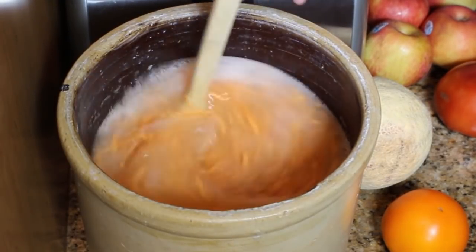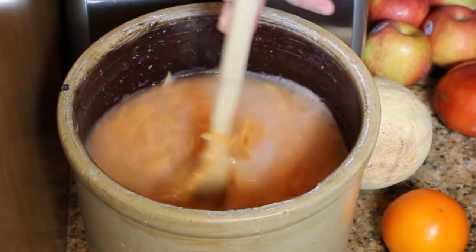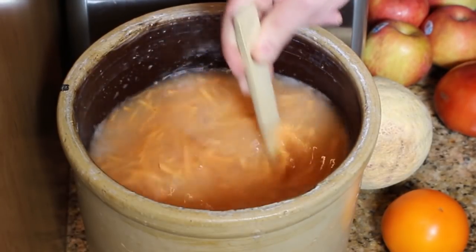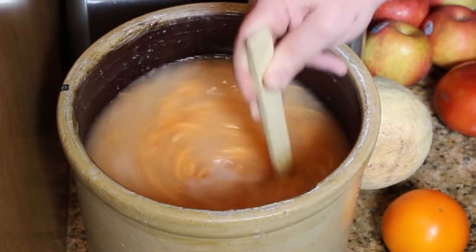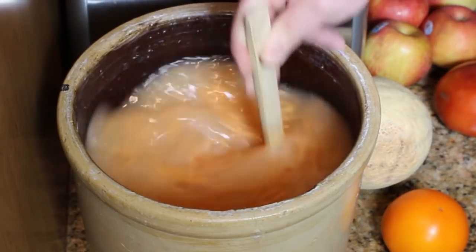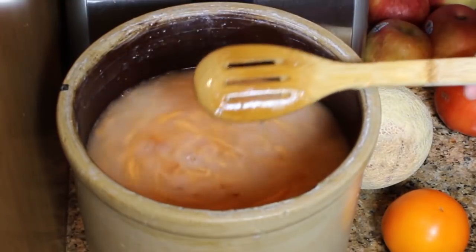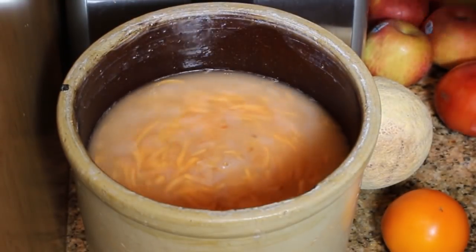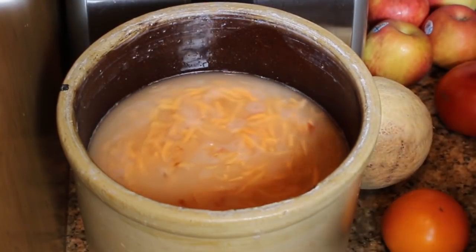I guess it's been two days — this is already nice and bubbly. I'm going to stir this, stir up some of the yeast from the bottom, make sure you've got all your sugar dissolved, make sure you've got your spices incorporated. Still pretty sweet — I'm going to let it go for another day, and then I'll get this into some bottles.